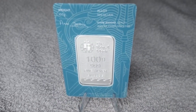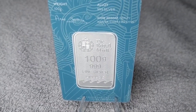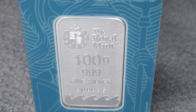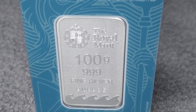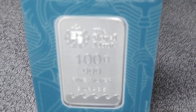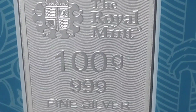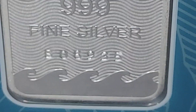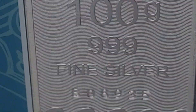Here we see the reverse and the assay card. The Royal Mint, 100 grams, 999 fine silver, and individually numbered. There's the seal there, and waves on the bottom.